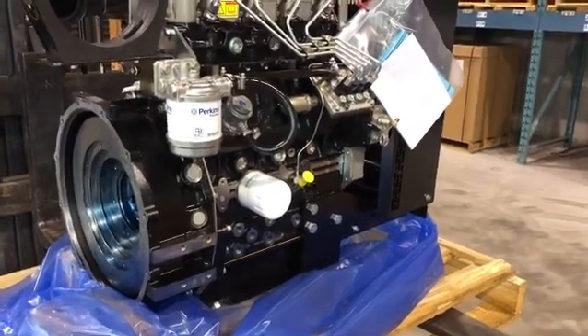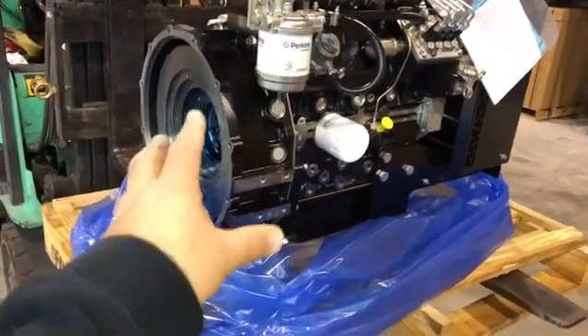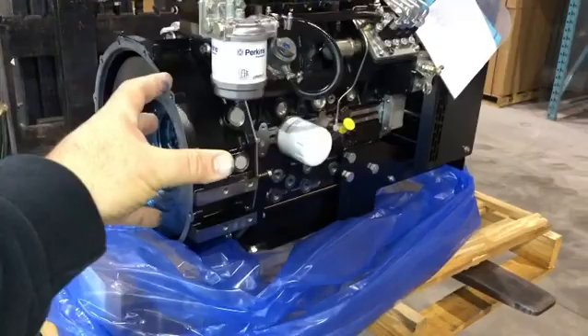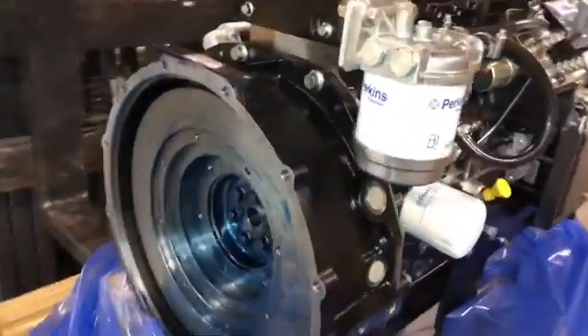Before you choose an alternator for your engine you need to have a couple of dimensions. It's easier to take an old alternator that you have mounted on here — or in this case it's a new engine — and remove it to expose the flywheel side.